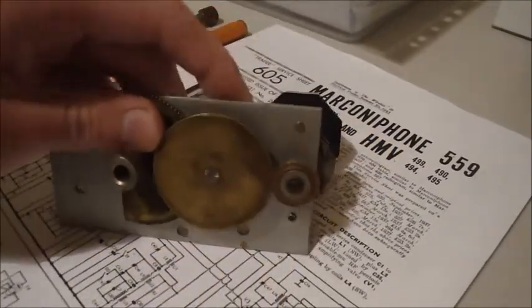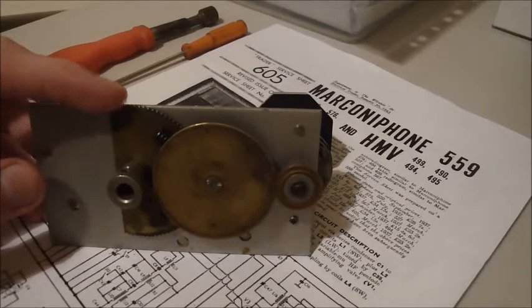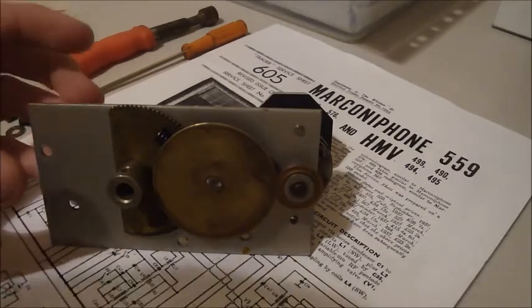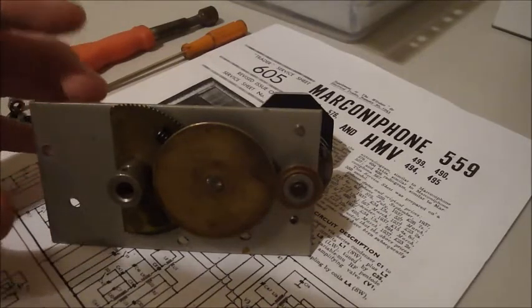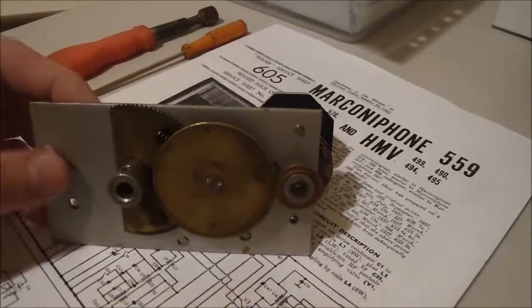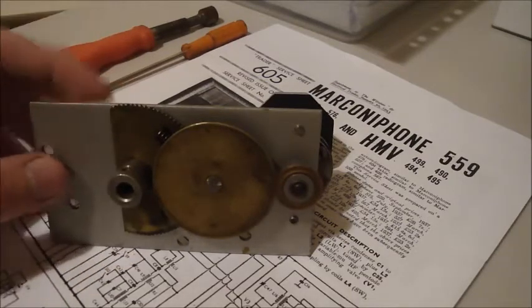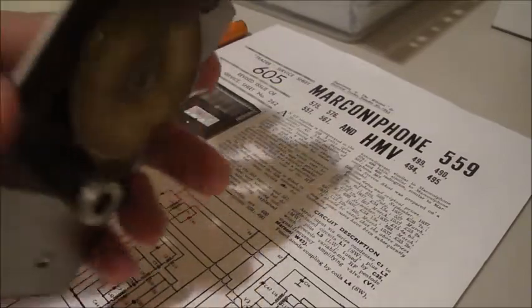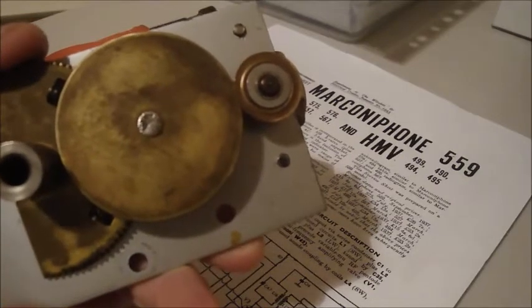The reason I want to show you this is because of the mechanics behind it. Most radios use dial cord, and in my opinion dial cord was just laziness — but of course I'm going to say that because I really enjoy working on clockwork mechanisms. This clockwork mechanism is what runs the variable tuning capacitor. I've cleaned it, and it's all clean now.